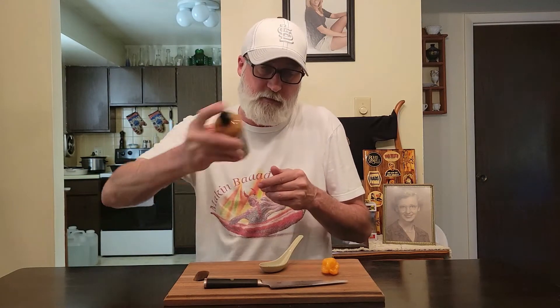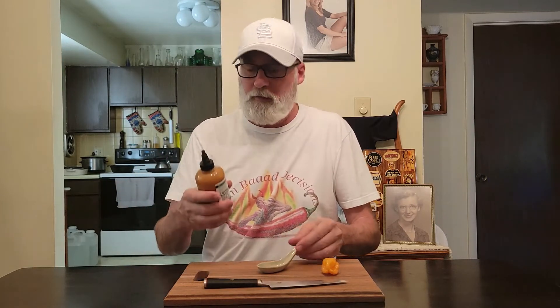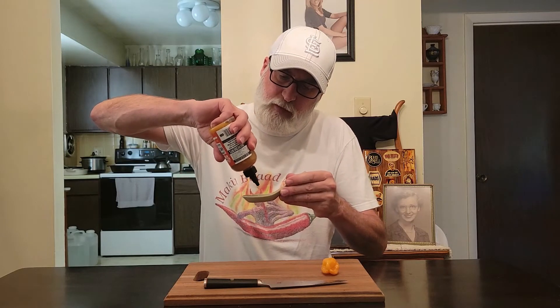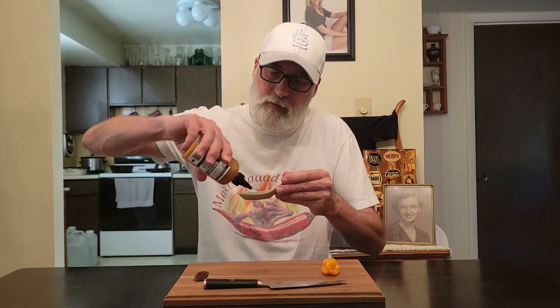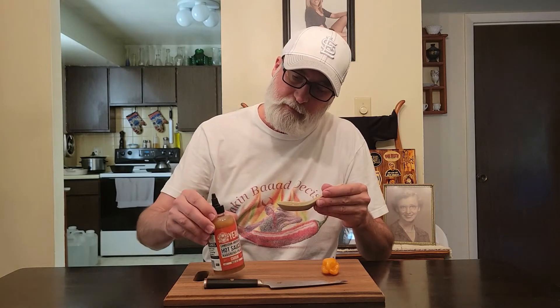Now let's shake it up again, make sure we have a finger on the tip so it doesn't explode. The first video I've made in a while, in a long time, but hey let's just check it out. Oh yeah, she's got that definitely orange habanero look. She smells really delicious. There she is.